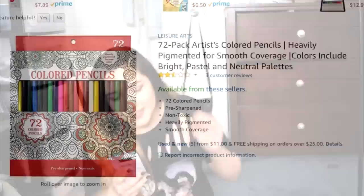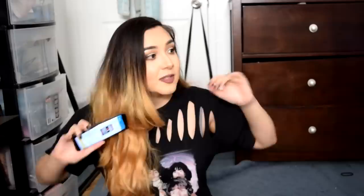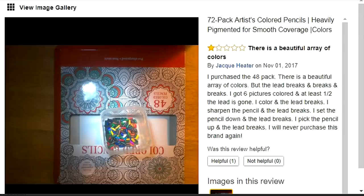This wouldn't be a Super Ray Dizzle video unless we got some really bad colored pencils — it's just tradition. I found these Leisure Arts 72 pack colored pencils, a 2.5 star rating for $11. These pencils don't seem to know what they are — usually colored pencils are either super heavily pigmented or light pigmented, but these seem to be both. I have very high expectations. Especially since they're $11 plus shipping, and the only review picture shows literally broken pieces.